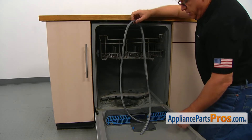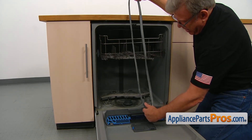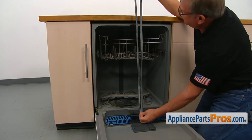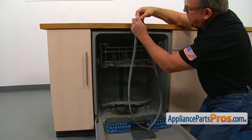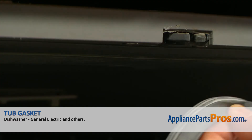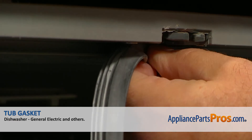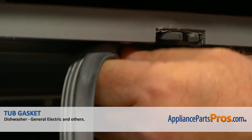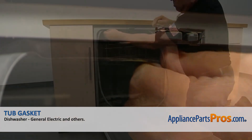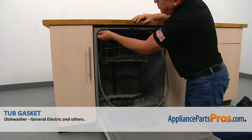Next we're going to find the center of the gasket by folding it in half and matching the ends together — that's where the center is. We're going to install the center of the gasket right under the door latch, then go side to side pushing it in. Make sure it's in all the way — press it in firmly.